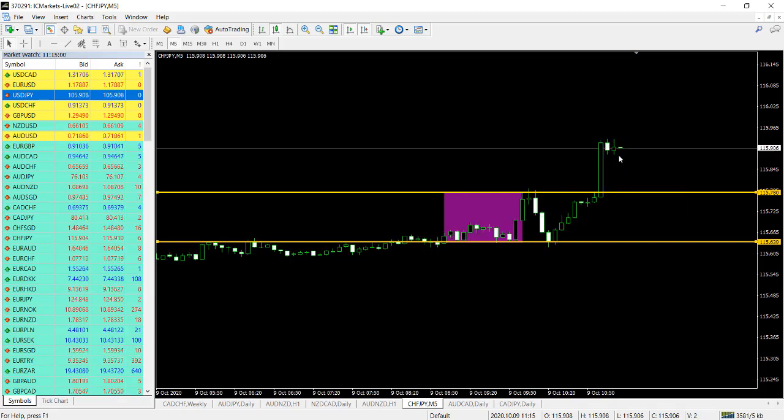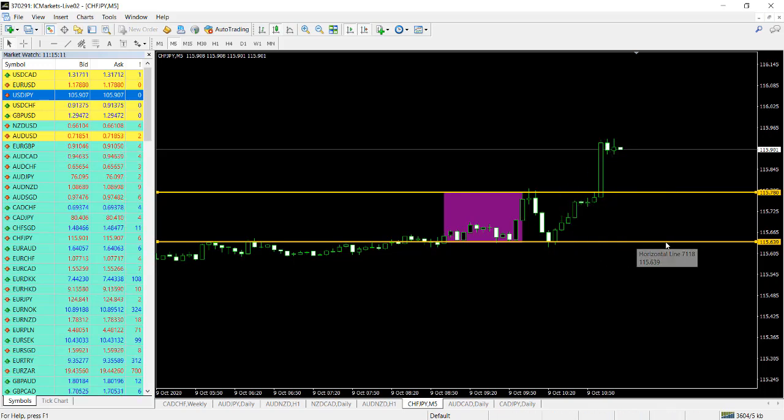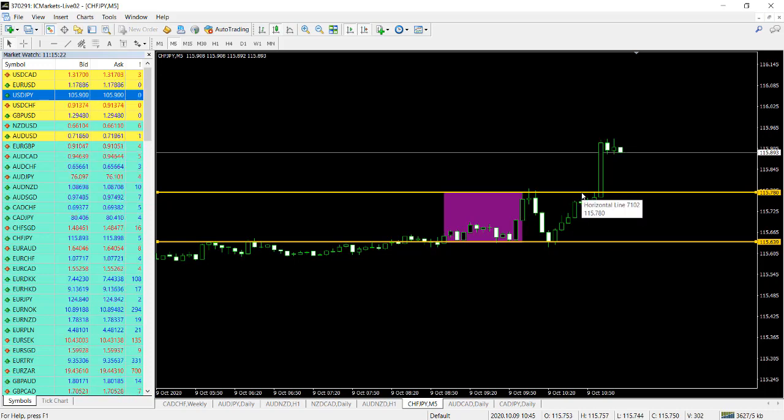If you want more clarification you can watch many videos we have done on this strategy. For example, today this bearish candle is where you go long, and your stop loss is going to be this lower line here. If it's a breakout to the downside, then that line will be your stop loss. Your profit target is the size of this box — TP1 is one box size, TP2 is twice the box size, TP3 is three times the box size, and so on.